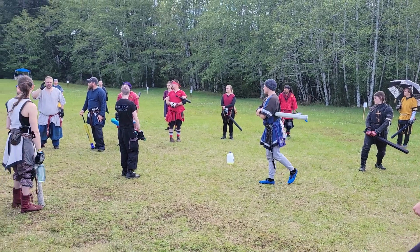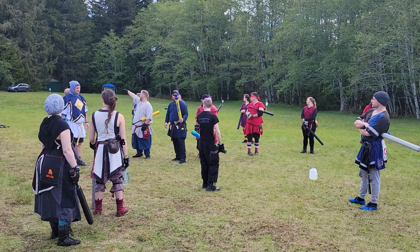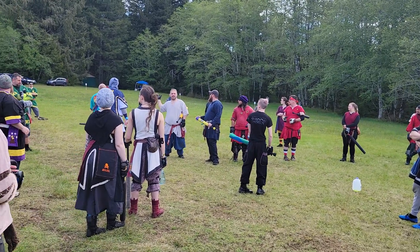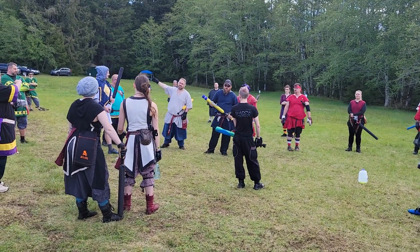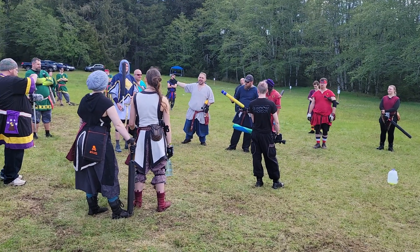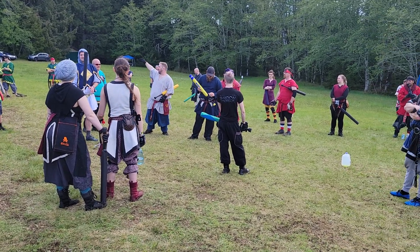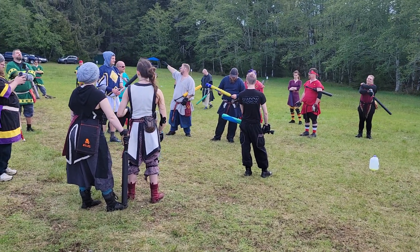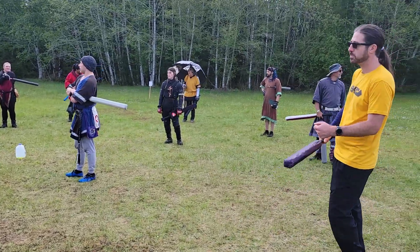I invited three sports massage therapists to site. Two of them are sitting over there. They are going to be stationed in the lodge upstairs — please avail yourself to their services. They paid gate, so I'd like them to be able to make that money back. Please use them — they're elite massage professionals. We're out!